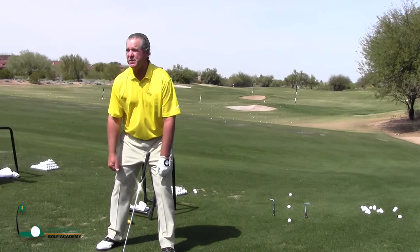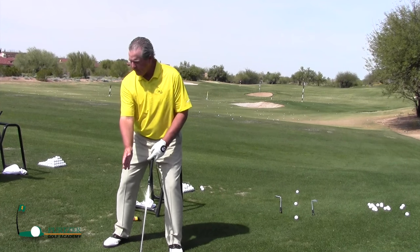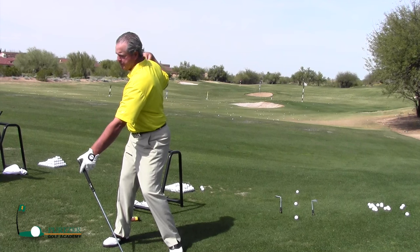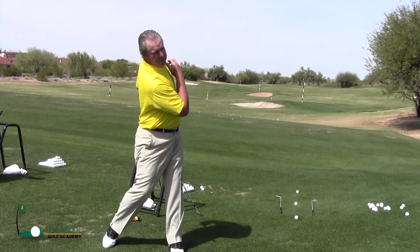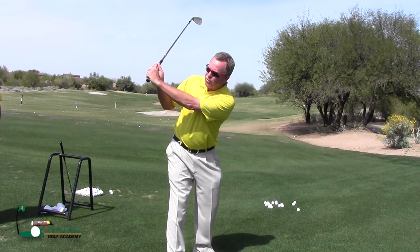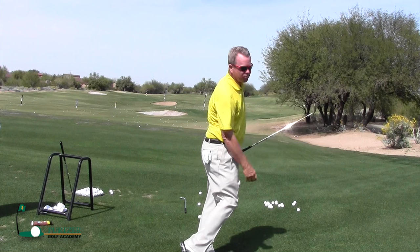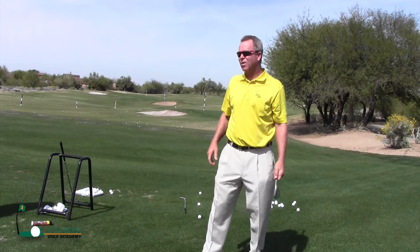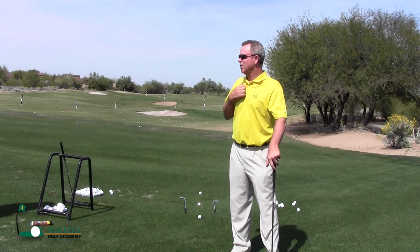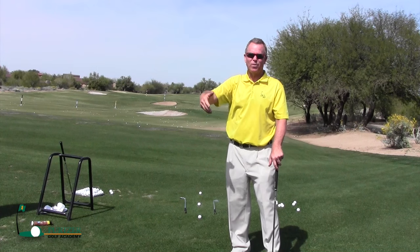You kind of want to be in the athletic position — knees bent, butt out. And then all you're trying to do is just turn around your spine on your backswing, turn your shoulders around your spine, and then turn your shoulders around your spine on the forward swing. If you get up to the top and you start that club down slower, you have a little more control of where that club can go. But if it's quick, trust me, it's going to go right back to however you do it.